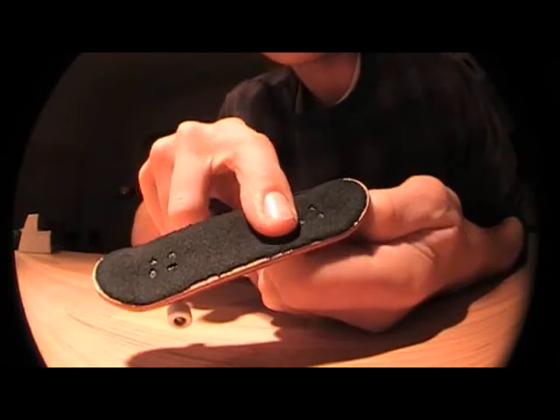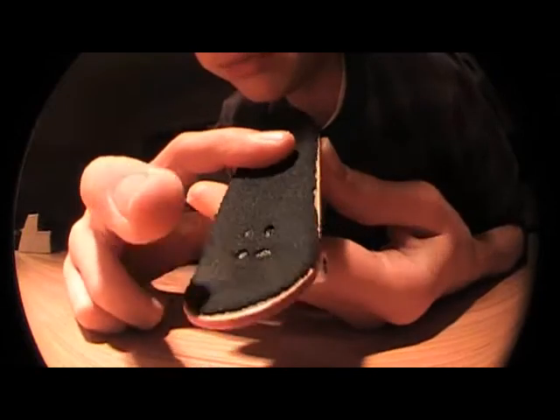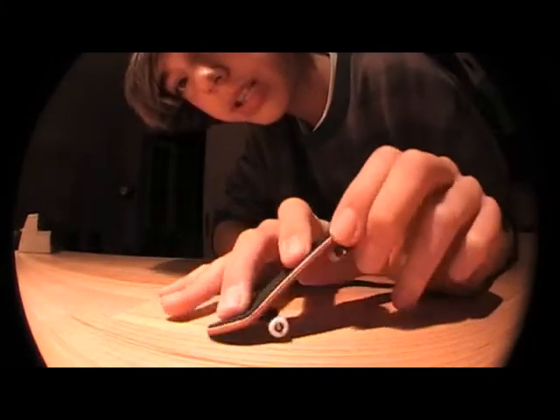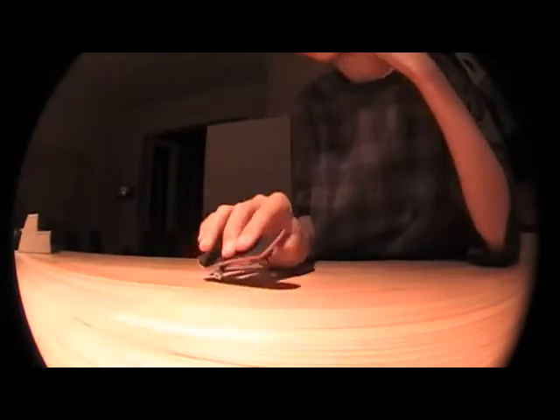And you want to have your back finger, your middle finger, kind of on the edge. So all you have to do is pop and your board automatically spins. It's kind of easy to do because you don't really have to do anything else — except put your finger like this and it automatically spins.